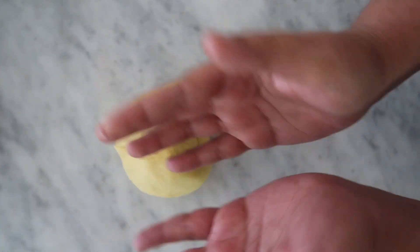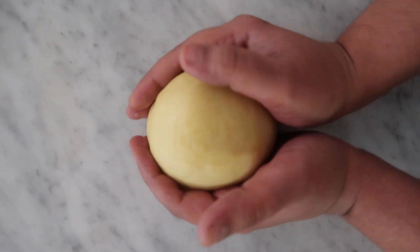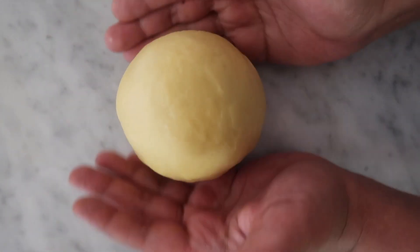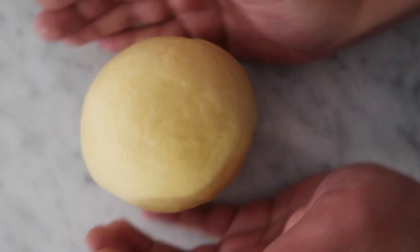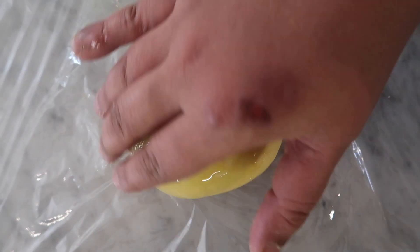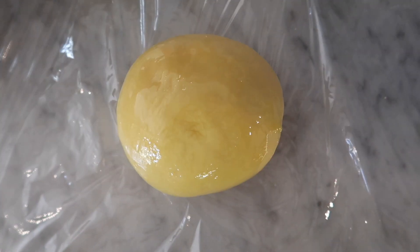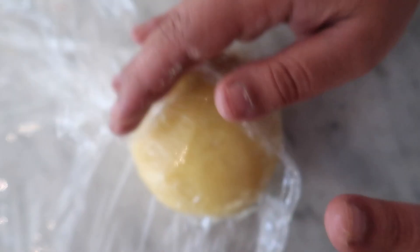I'm just using the bottom of my fingers to create a circle — see, it's just the side of my hands. I'm going to go ahead and wrap that up tightly. The olive oil just helps things stay nice and moist so it doesn't dry out. I'm going to cover that up and leave it to the side for about half an hour.